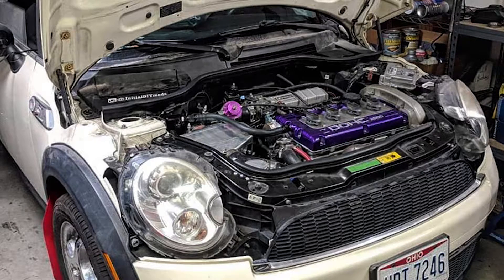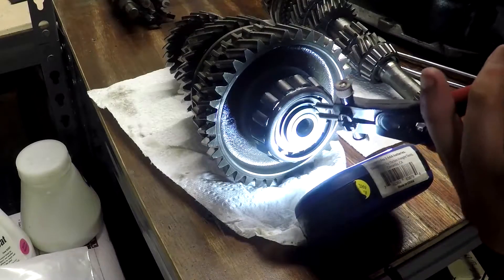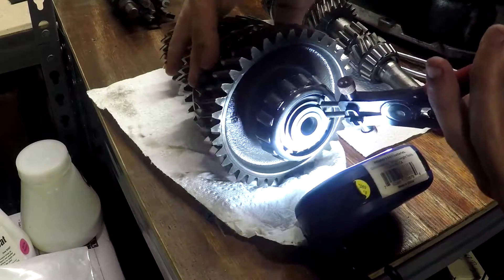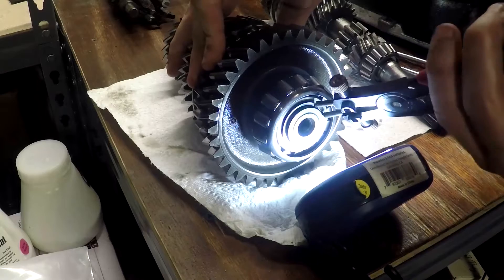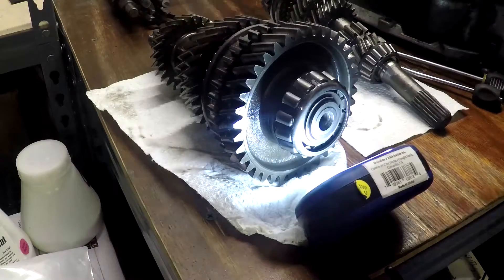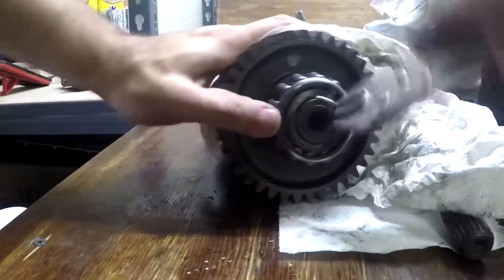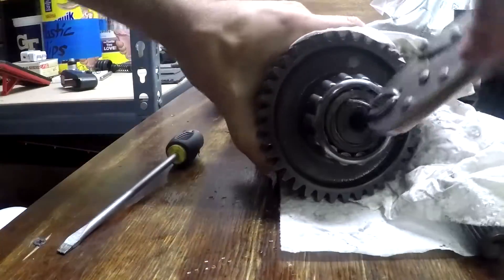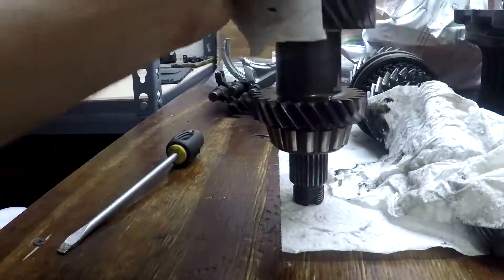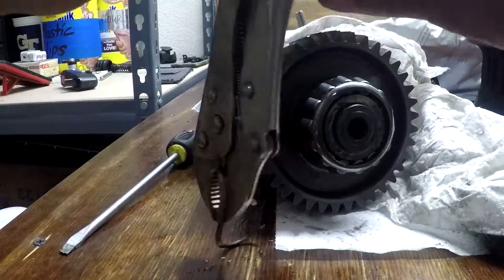Now let's get to this transmission. Picking up where we left off, we're going to start with the intermediate shaft. We're going to take off this snap ring. This thing is a pain — I recommend better than just generic auto part snap ring pliers. You're going to really fight with this thing. You can't reuse them regardless of how you remove them, so you might as well destroy them on the way out anyway.